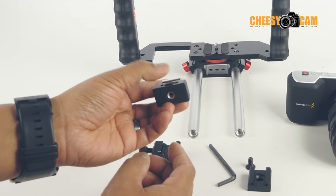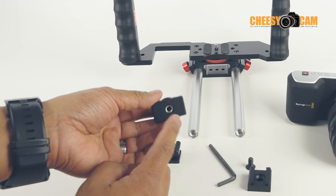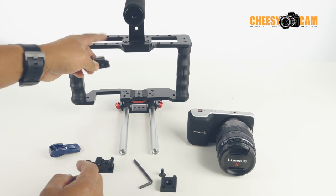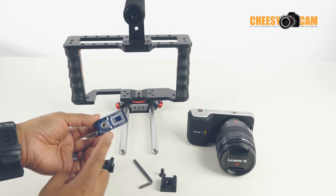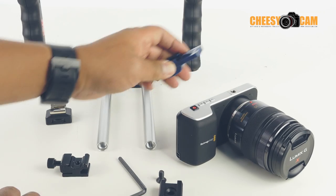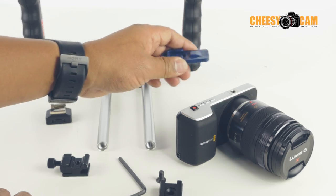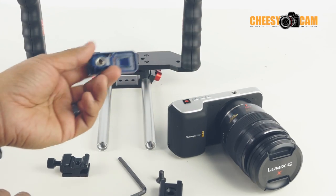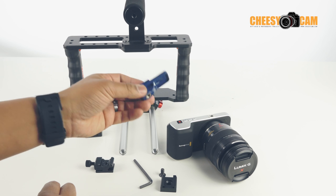So you can spin it and thread in a bolt underneath the cage here. And this Frio adapter, same thing. And these, obviously, you can't attach directly to something like the Pocket Cinema Camera or even the Blackmagic Cinema Camera because they have a threaded mount on the top. So what you need is kind of a male adapter.